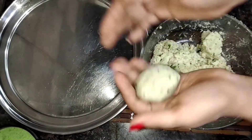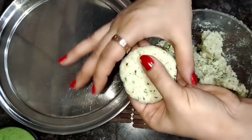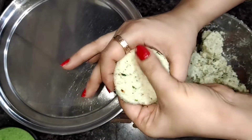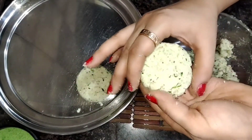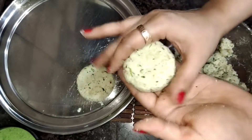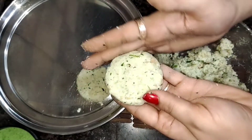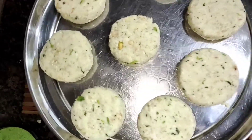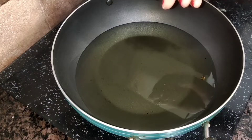Press it on the top and press it on the sides. Make sure you don't have cracks. When you fry it, keep the shape consistent. If it is too hard, you can adjust it with a little water.